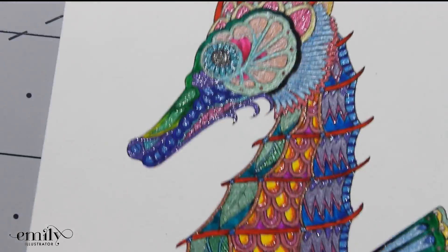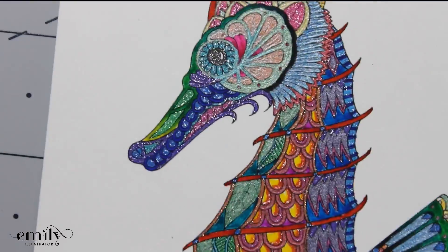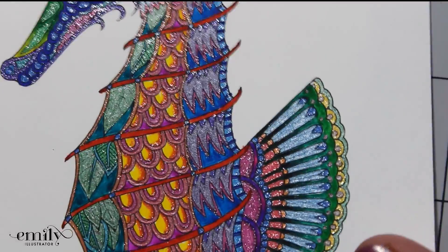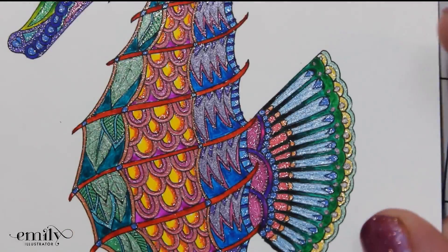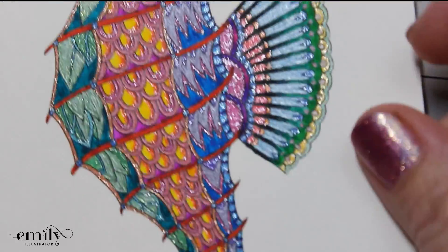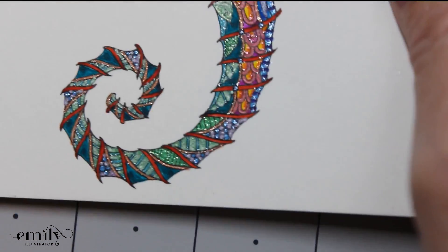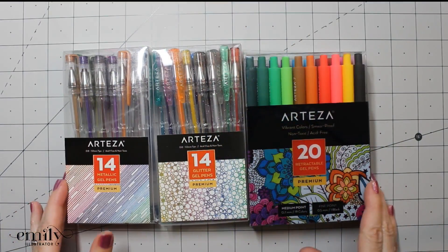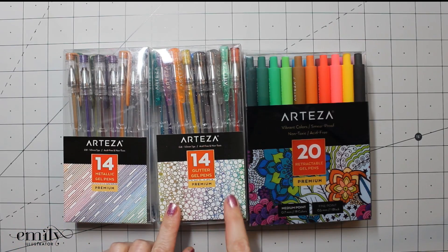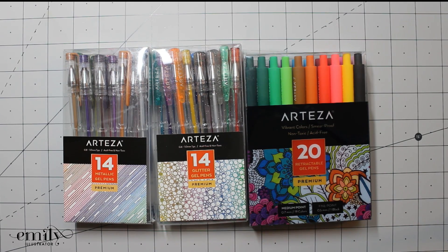Needless to say, I was very pleased with all of these. There was a strong flow of ink all the way throughout, good shine for the metallic pens, and that glitter — I am a big fan. I'll definitely be using these more; a lot of times I use gel pens mostly for embellishment on my pages, but I'm very pleased with the result on this one. And there we have it — that was a review for the Arteza 14 count metallic gel pens, 14 count glitter gel pens, and 20 count retractable gel pens. Thank you for watching and we'll see you next time.